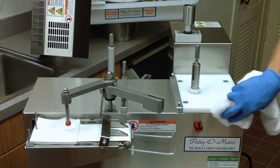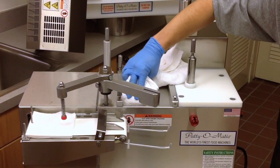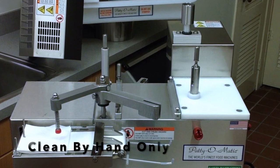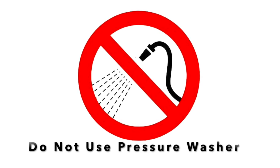Wipe all surfaces of the machine, especially where product can accumulate. The machine itself should be washed, rinsed, and sanitized by hand. Do not use a hose or pressure washer to clean the machine.